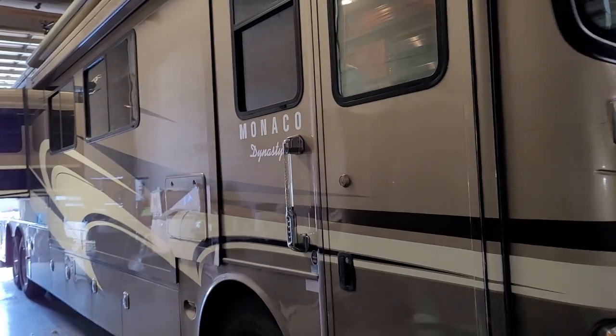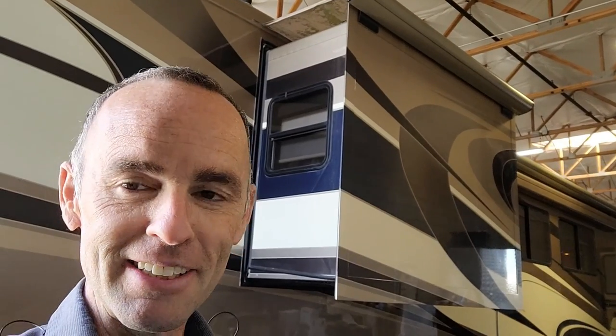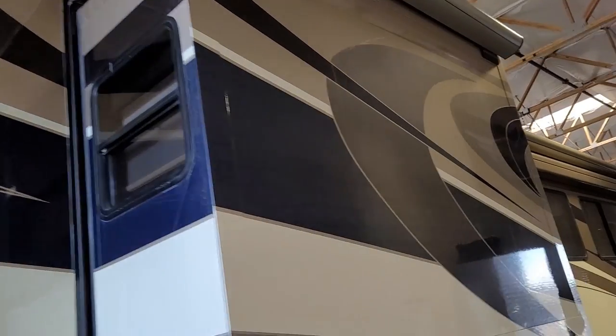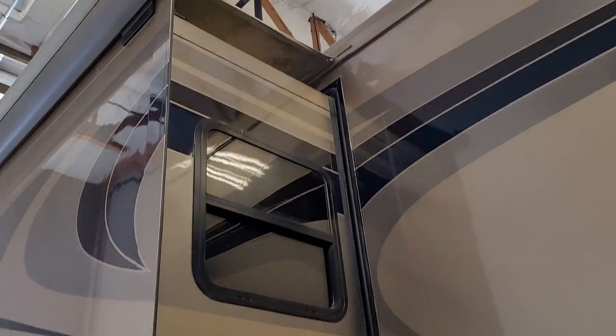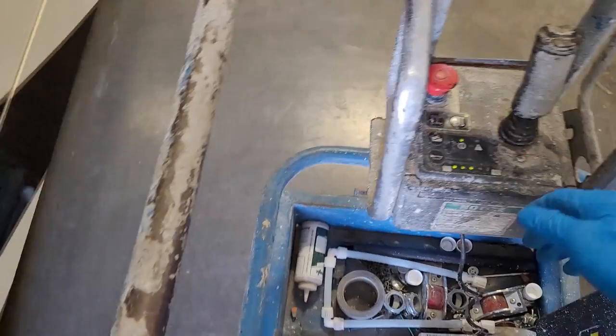All right guys, we're back over here at the shop again, and we're back on this 2009 Dynasty. This time we're gonna try to do something simple. I don't know if you guys can see the slide-out topper — we're gonna replace that fabric. Even though from the ground it looks like maybe it's dirty, got some water and algae growing on it, and that hem is separating, overall it should be fine.